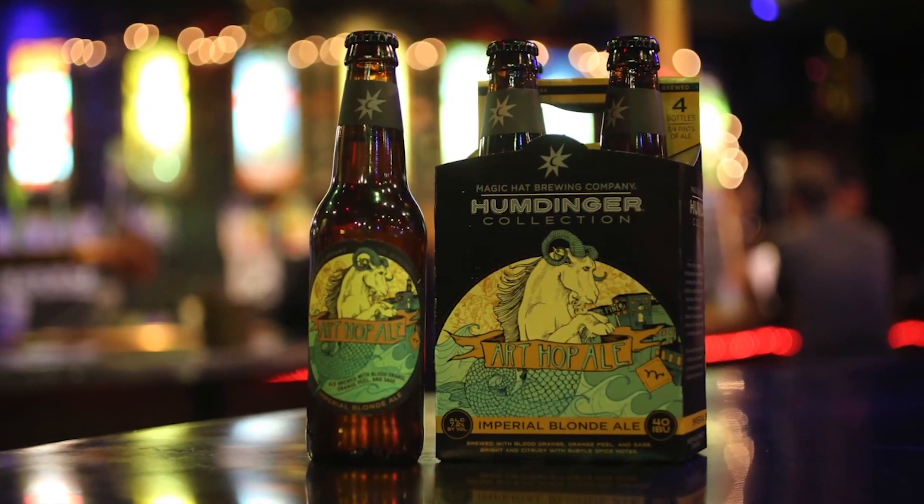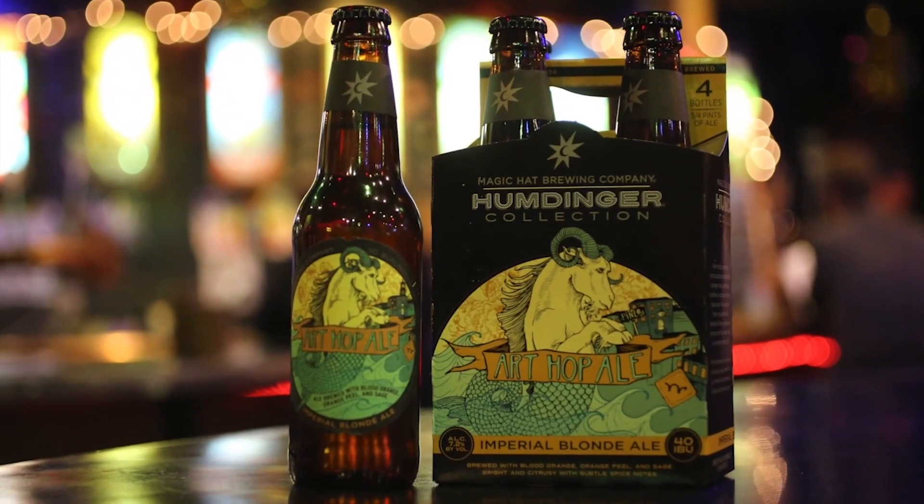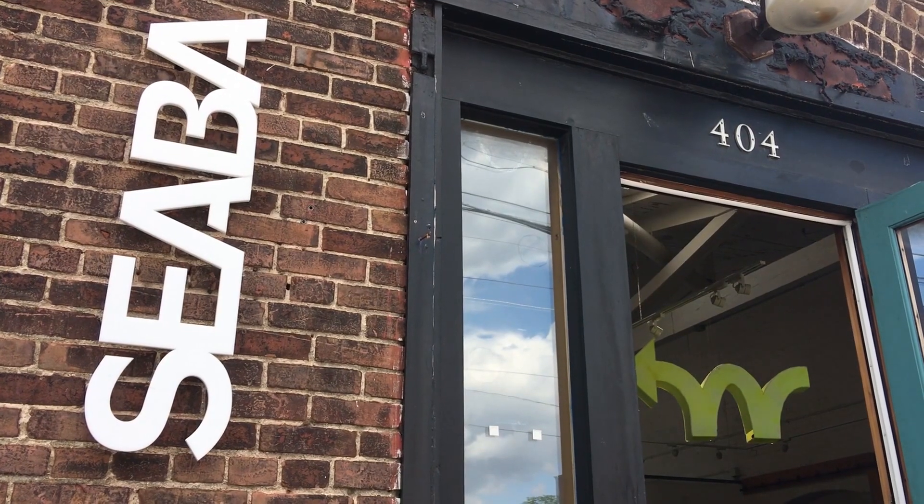On the initial aroma, you get some light citrus with a touch of grain from that malt body. For each beer in our Humdinger collection, we partner with a local nonprofit. For Ardhop Ale, we chose to work with the South End Arts and Business Association.